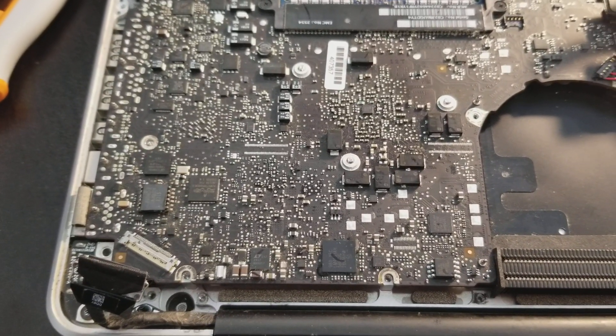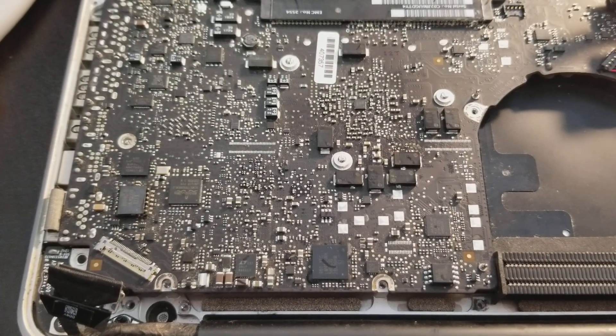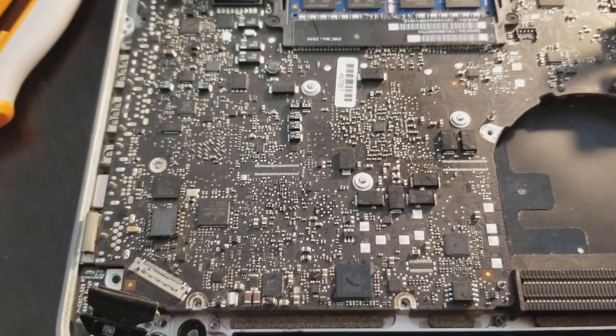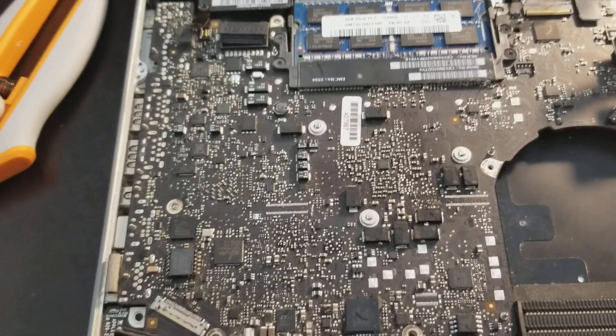When you start up the computer it does that Apple ding and then it goes to a black screen. So it took me quite a while to find this problem.